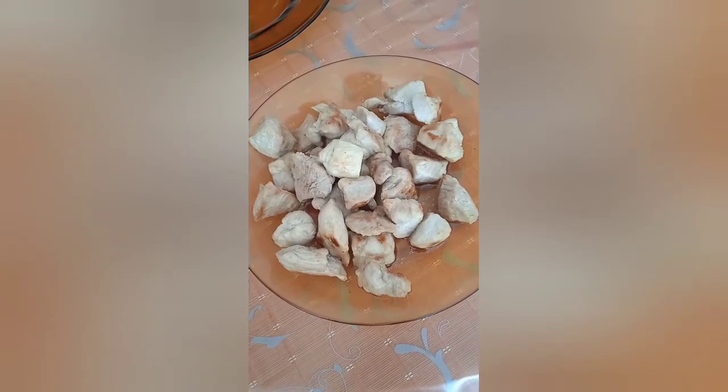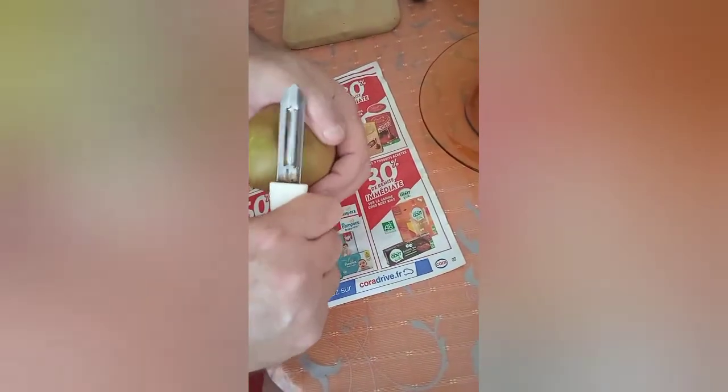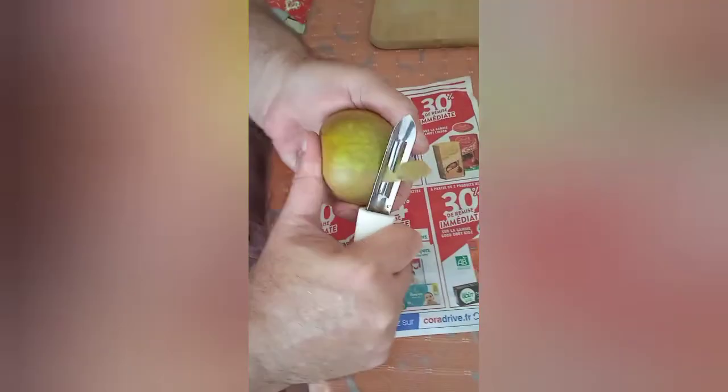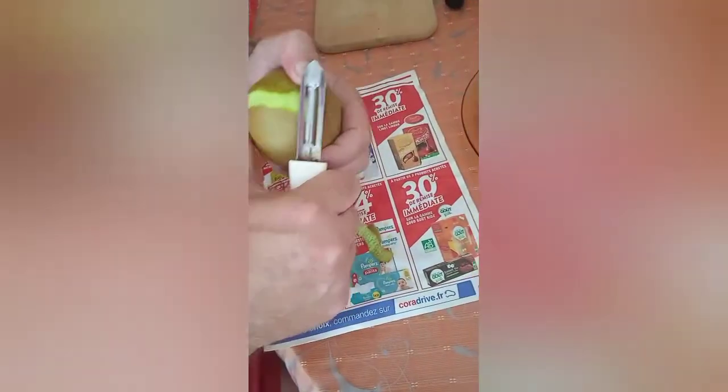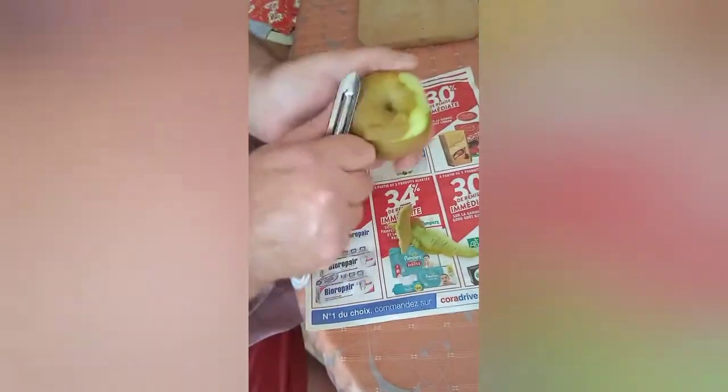Okay, so the next step is we prepare the apples. That's also very simple. We just get one of these — whoops, we drop things as well. Okay, we just get one of these and we do this. You don't have to take the skin off, but usually it's better if you do, because not everybody likes the skin.